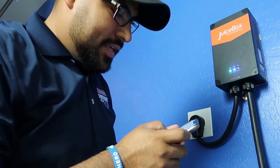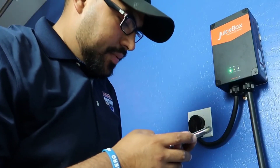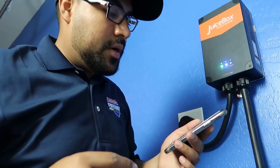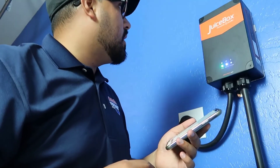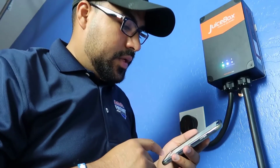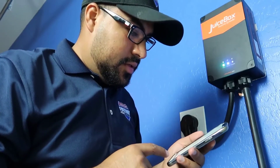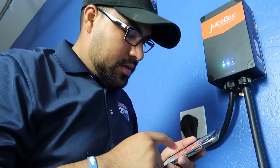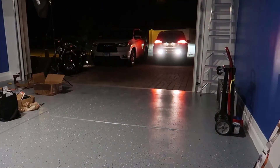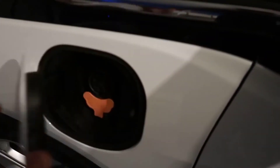One thing I really like about the JuiceBox is the app that it comes with — it's a really good app, on par with the Tesla app. You can still use your Tesla app if you have a Tesla, and it works fine with it. But the app that comes with it has great monitoring; you can really track the charging and how much electricity it's using. It's very detailed and well laid out, not buggy, doesn't crash — it just works very well. It's not web-based, but you can control it from the internet, so if you have a smartphone you can set it to charge, stop charging, or anything, even if you're away from the house, which is nice.